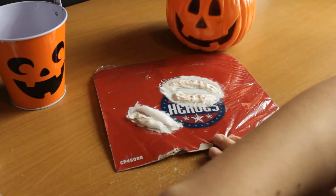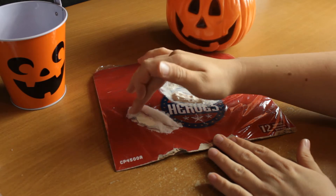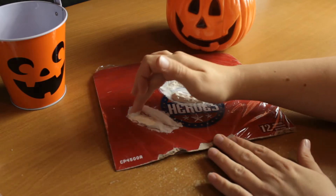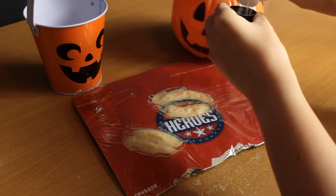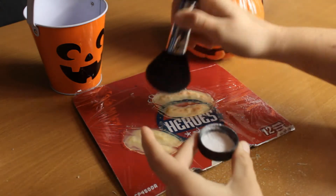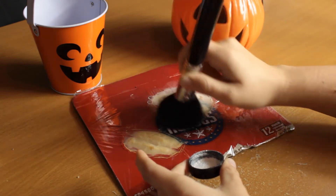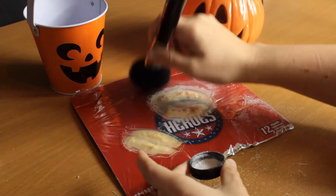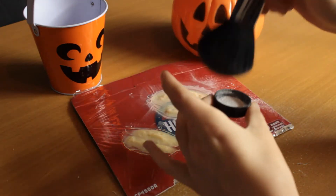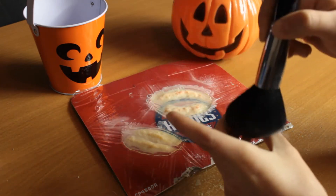I'm smoothing down the two sides of the wound with liquid latex. Go nice and slowly with this — you need to wait for it to dry anyway. I prefer to let mine dry overnight, like I've done here. Then I'm going to remove them from the cling wrap. The cling wrap keeps them really nice and flexible to use.